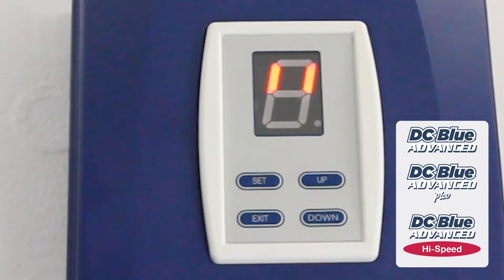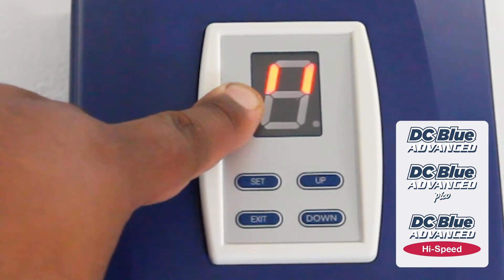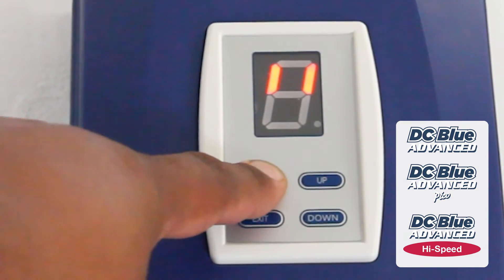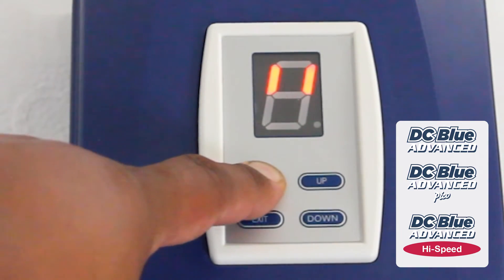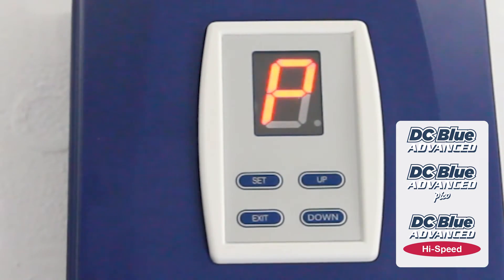DCBLUE ADVANCE FORCE SAFETY LEVEL setting. To begin from standby mode — standby on the display is indicated by those two lines — press and hold SET for three seconds. The unit beeps twice and a P flashes on the display.